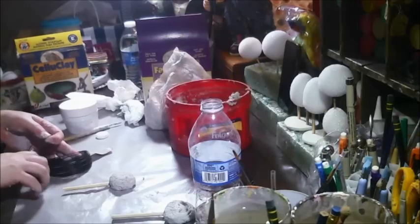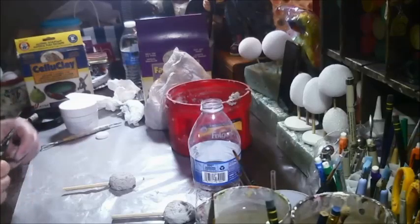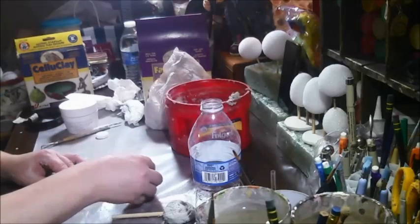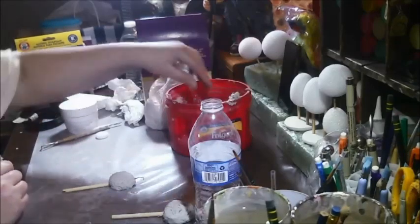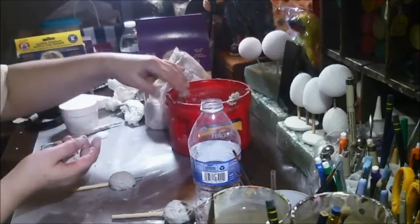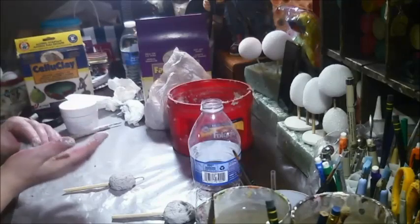Okay, everything's sliding. Wire — I am going to stick a piece of wire in the head. There's the head wire. I'm going to give them a little ghost top. I haven't done this in so long, and it should not be hard. I'm going to have some bye-bye arms.